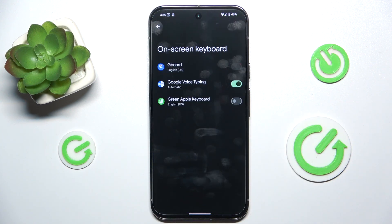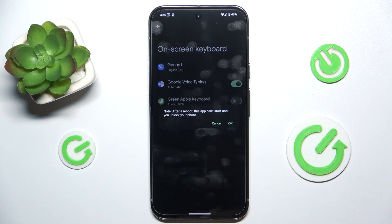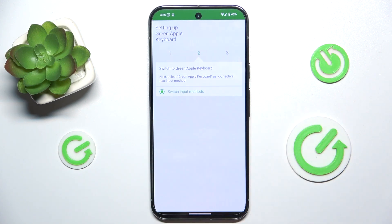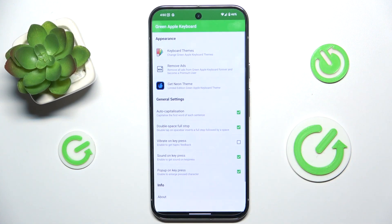Enable in settings, enable Green Apple Keyboard, and confirm with OK. Then go back, switch input methods, and switch it to Green Apple Keyboard. Finished.